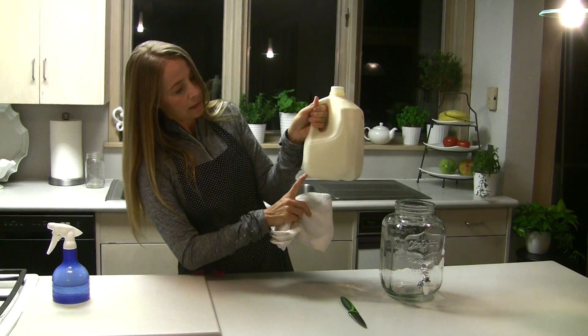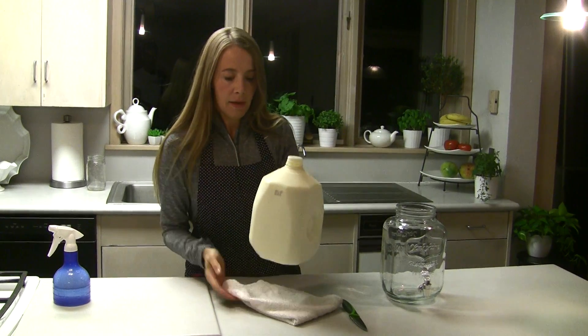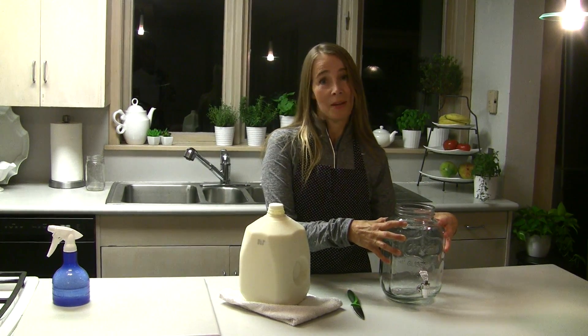I'm mostly going to clean this little corner here — that's where I'm going to pierce the jug. Once I have that cleaned off, I'm going to take a knife and some sort of container over to the sink.